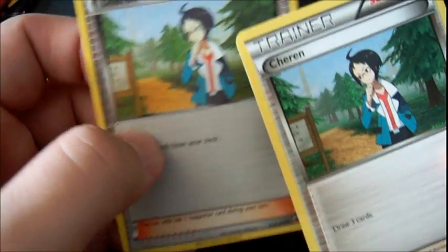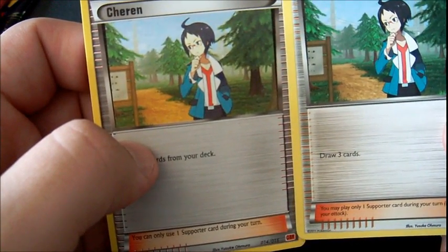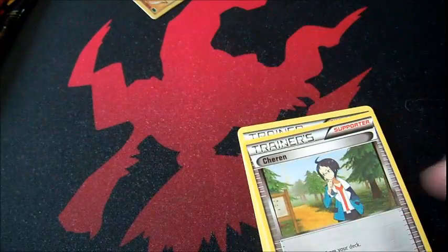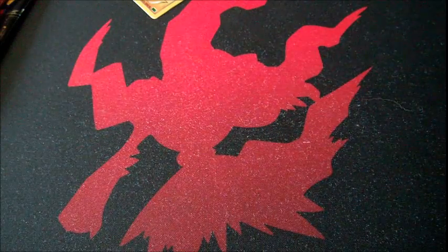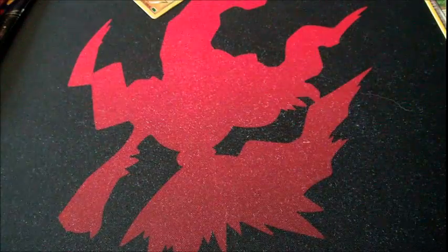The printed image on the fake looks a bit worse — the real card has a crisper image. And of course the main thing I always talk about in my fake card videos: the black line. This is the definitive way to find the difference between a real and a fake card. I'll rip up a fake one right now to show you.